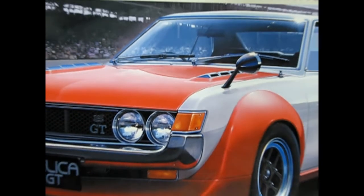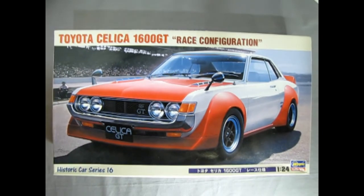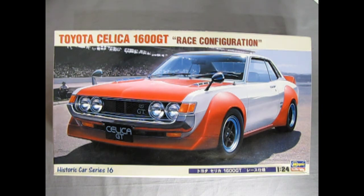Japanese cars really started to make a name for themselves in the 1960s and 70s, and here's one of the most popular cars of the 1970s — the Toyota Celica 1600 GT. Today we have a special treat as this is the race configuration of the car made by Hasegawa.